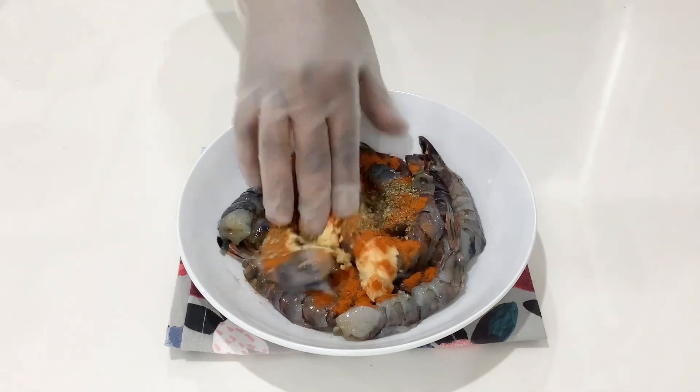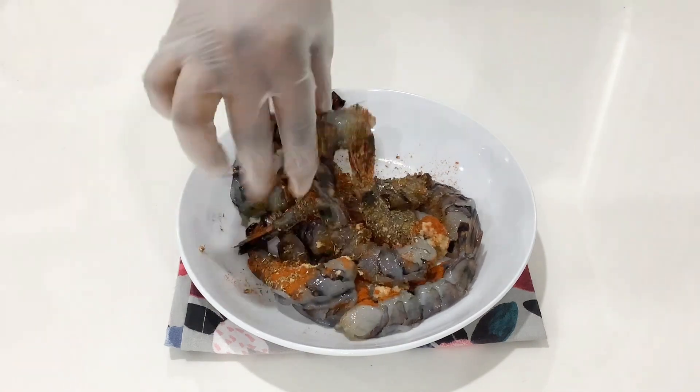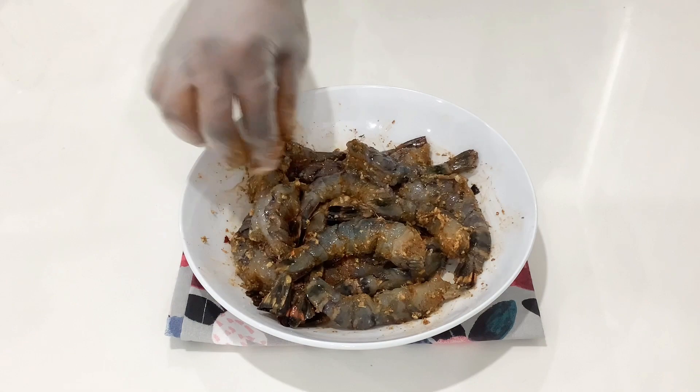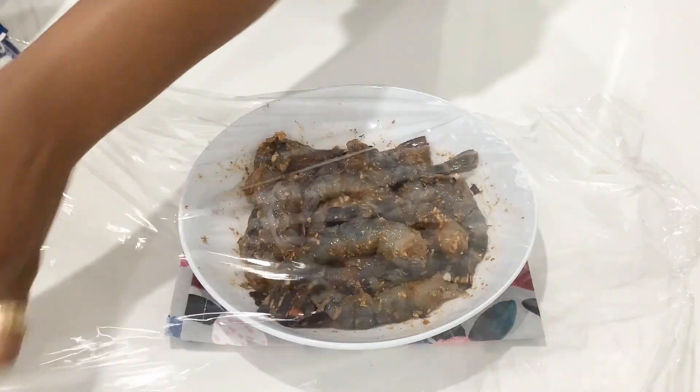Then mix it well until it's evenly coated. I'll leave all the measurements and ingredients for this recipe in the description box below as usual. Once it is evenly coated, cover it and set it aside for about 20 to 30 minutes.